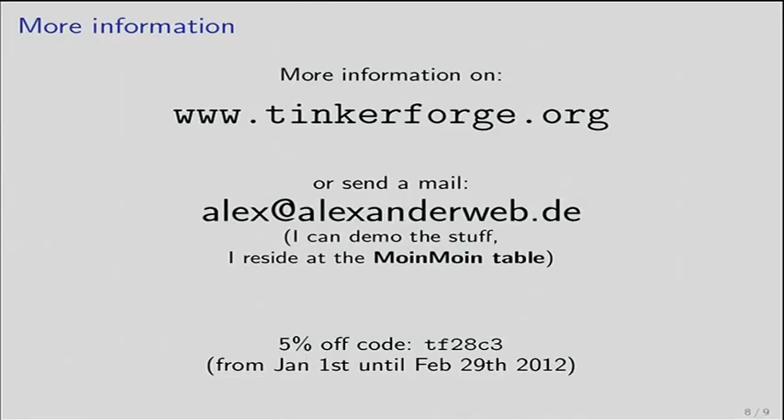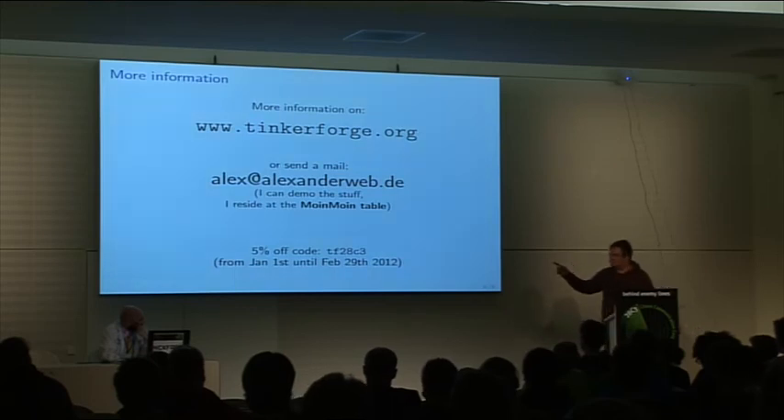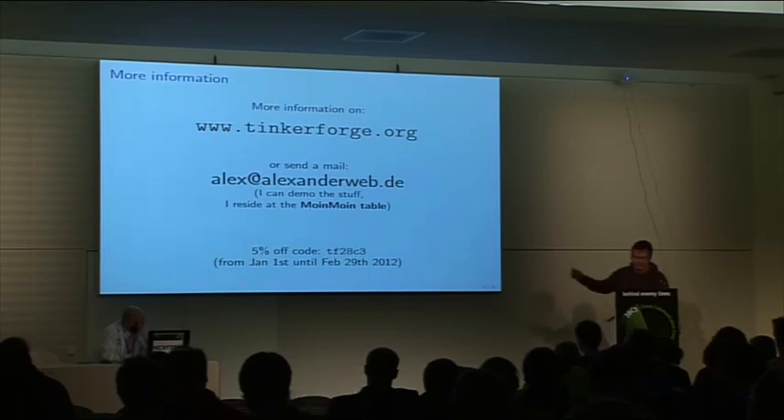More information is available on www.tinkerforge.org or send an email to me. I can also demo this stuff. I'm in the hack center at the Montmoren table. I have a few bricks and bricklets with me. And if you want to order some, there is a rebate code here — it gives you 5% off. I asked my friends to give out this code to get more traction and interest. It's only valid from January 1st.